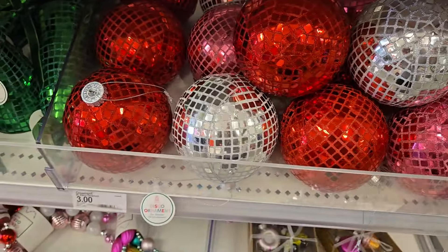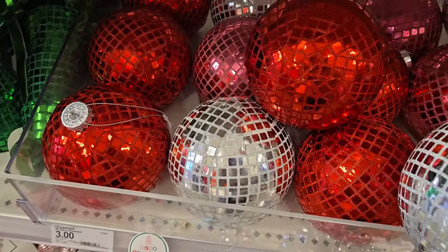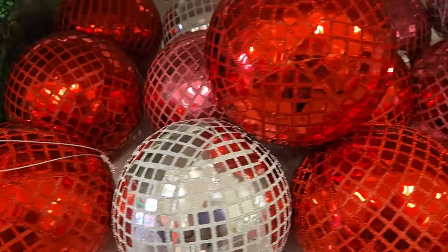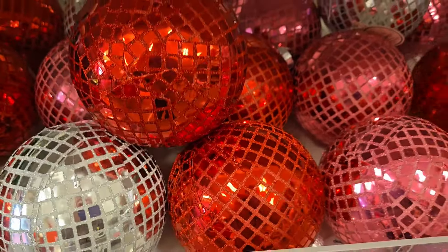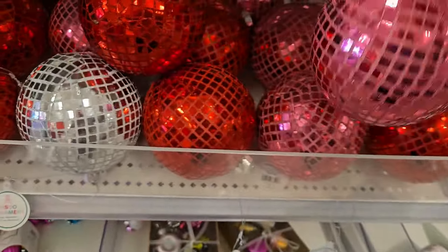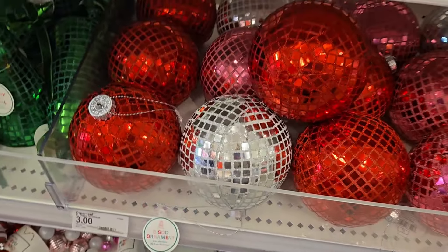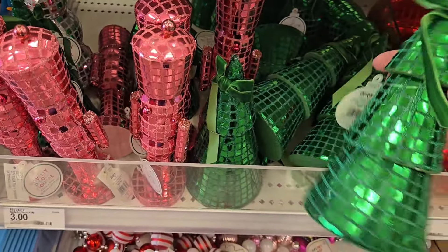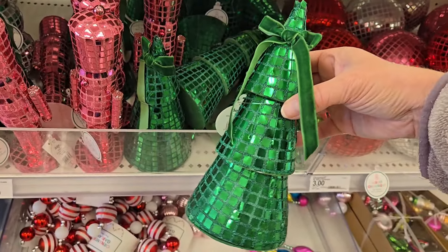They have some disco ornaments for three dollars each. They come in the red, the pink, and the green — they're very cute. And those are three dollars each and they're large, quite large, probably the size of a softball.